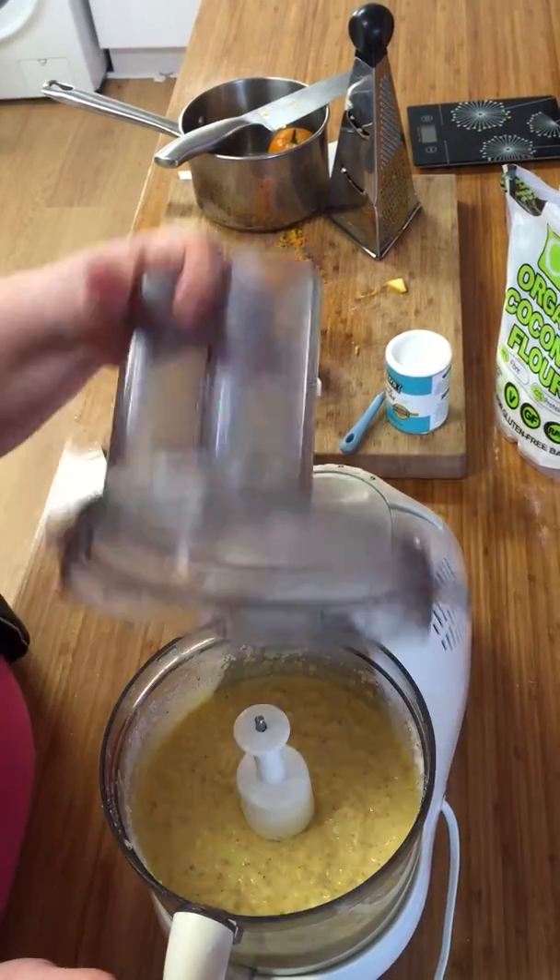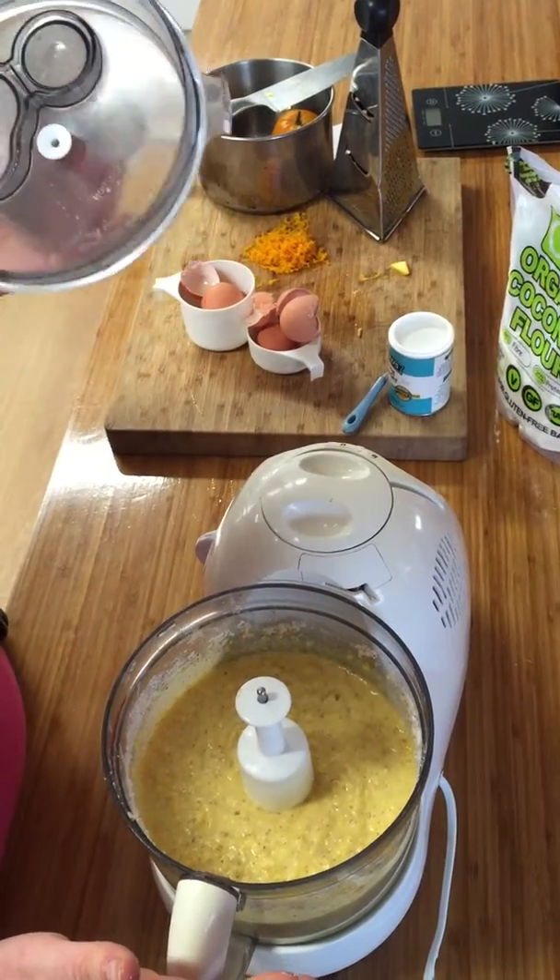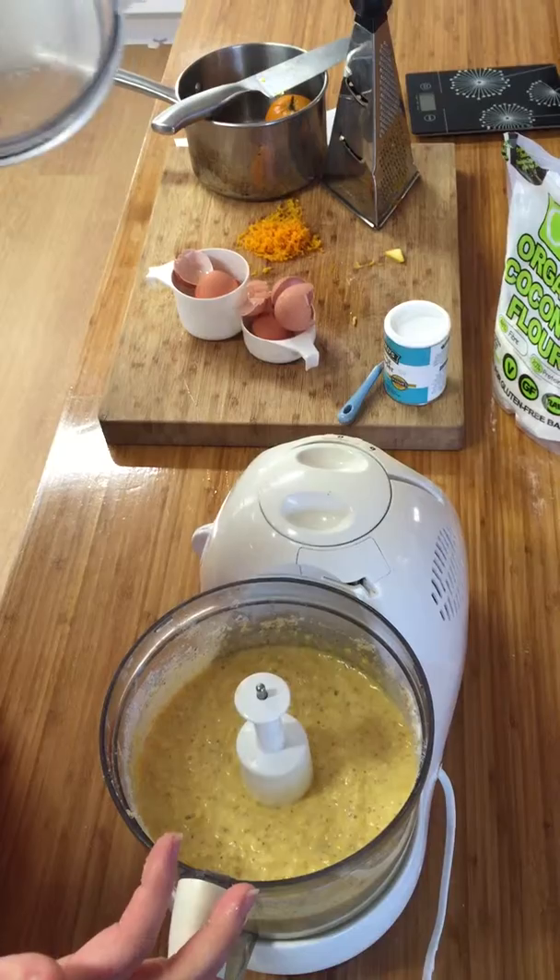Let's have a look — looking pretty good! This will be a very moist orange cake.